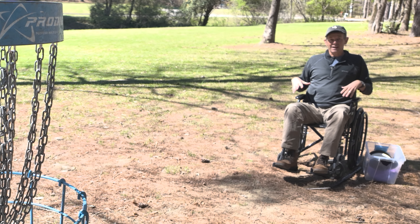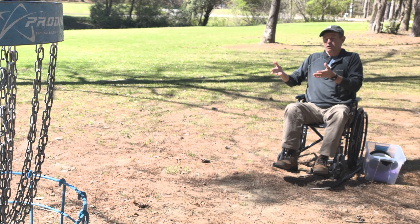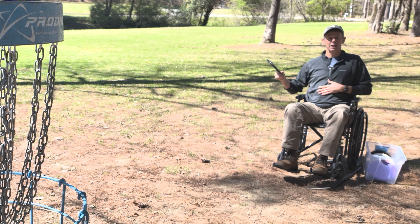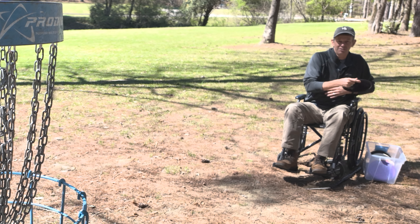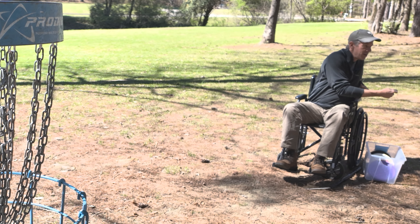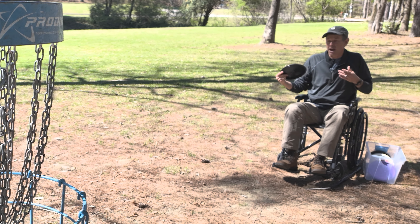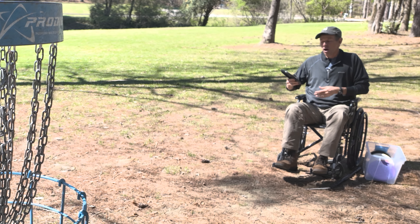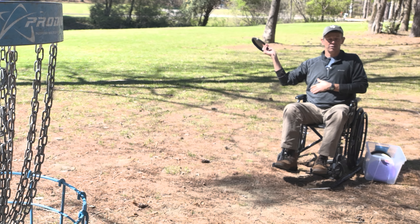If you have mobility issues, I'd really encourage you to try the flick putt — and not just for putting. If you go out and you're playing disc golf, I think you're going to want to be more forehand dominant because it doesn't require all that twisting and stuff. Depending on how much mobility you have, you really have to work around the chair, but to be able to just sit and throw from here is a shot you're going to want to do.